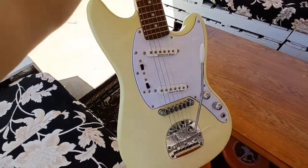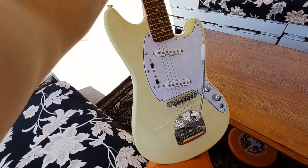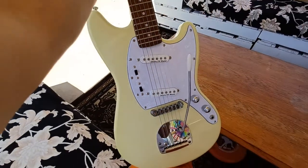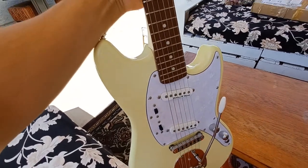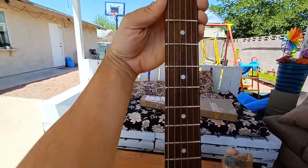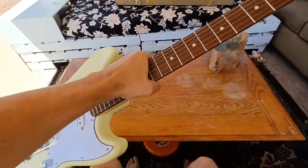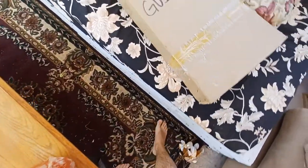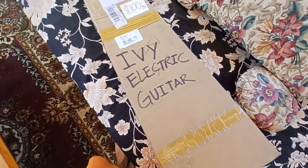The color is more of a yellowish — it's listed as VW, vintage white. Compared to pearl white, it's slightly more yellow; my wife actually thought it was yellow. The fretboard looks really good and the fret edges are very nice — not sharp at all. The Amazon unit didn't have fret issues either.